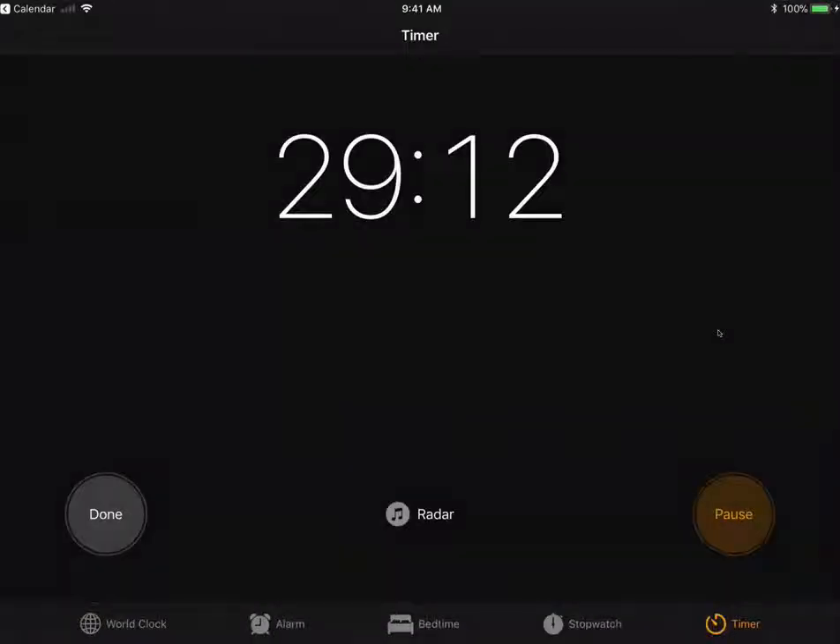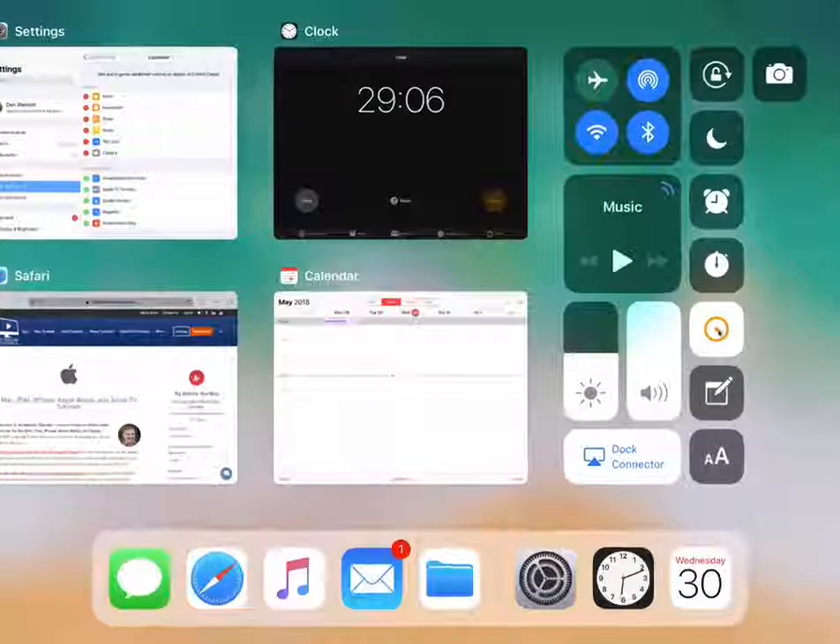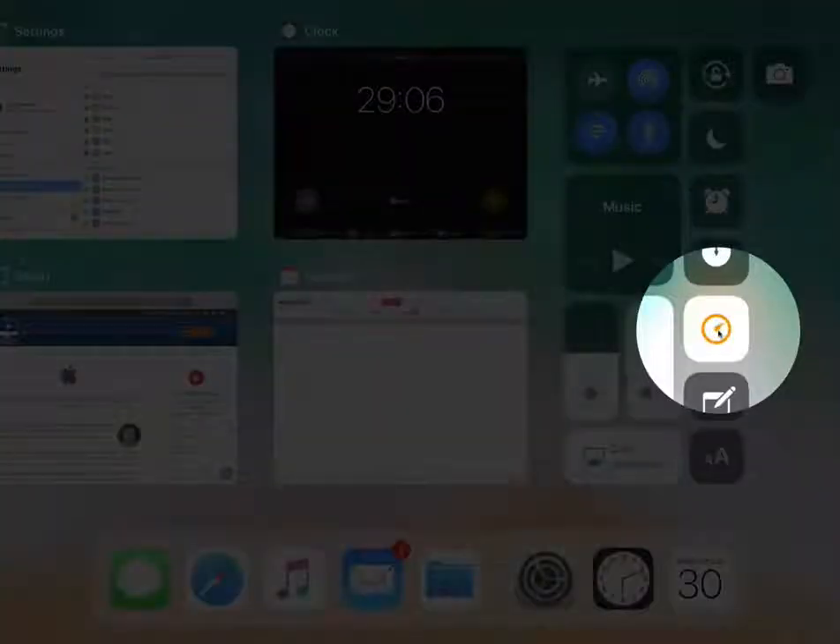We can see how much time is left. Let's go back to the home screen and swipe up. If I tap and hold on the timer control, I can also see how much time is left. And if I want to pause it, I tap on pause. When I pause it, the button turns into resume.